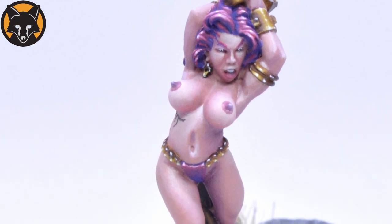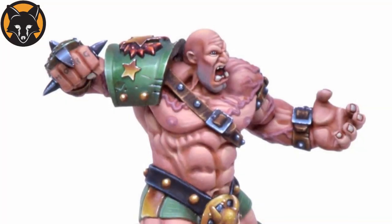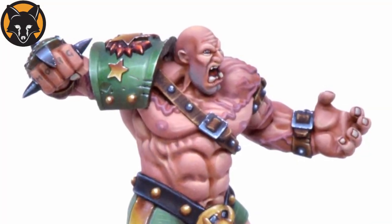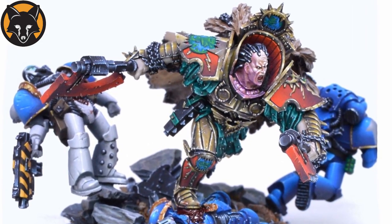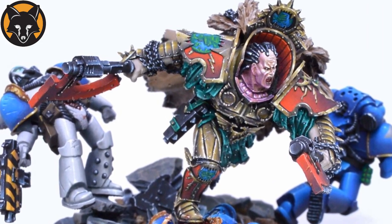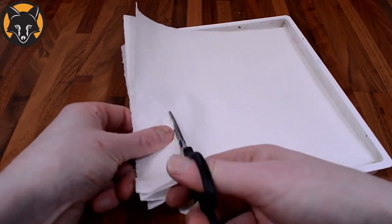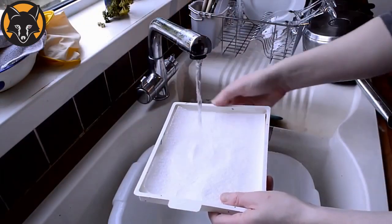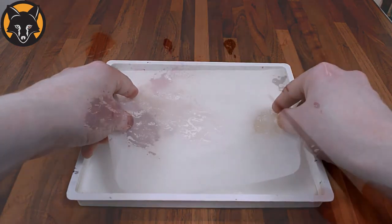One of the key game changers for me was understanding the importance of paint consistency. Using a palette will make it easier to gauge the thickness of your paint. A lot of techniques simply won't work if you use the wrong paint consistency, so having a strong control over this aspect is vital to your painting. I recommend using a wet palette if you don't already, as it will allow you to experiment with dilution levels and keep them consistent over a long period.